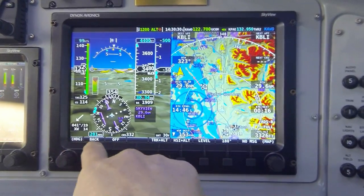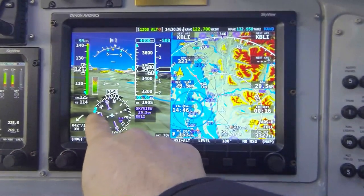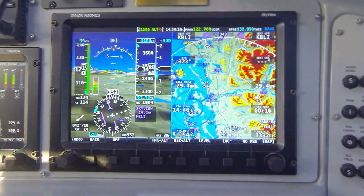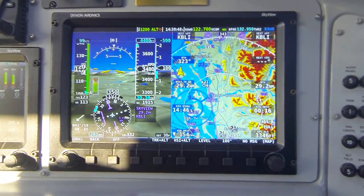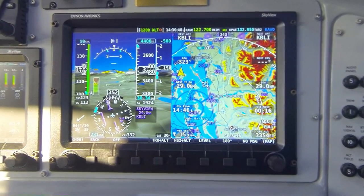I want to point out — notice with the autopilot disconnected, the label assignment for my knob, which controls the bug on the directional gyro, is currently labeled heading. That's because we normally think of that as a heading mode. When I engage the autopilot in the track plus altitude mode, the label for that knob will switch to track, because the autopilot will be following the bug as if it were a GPS ground track bug.